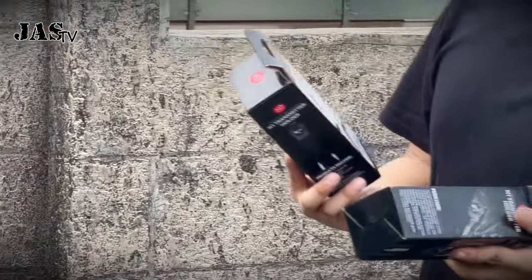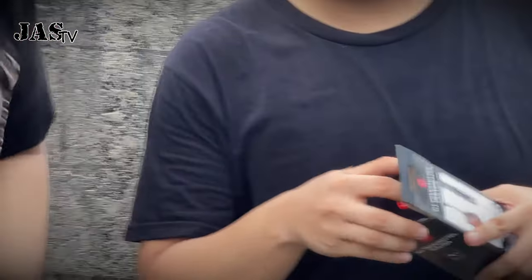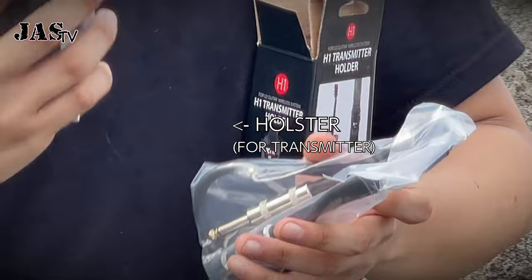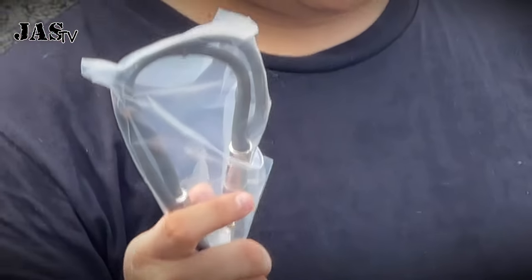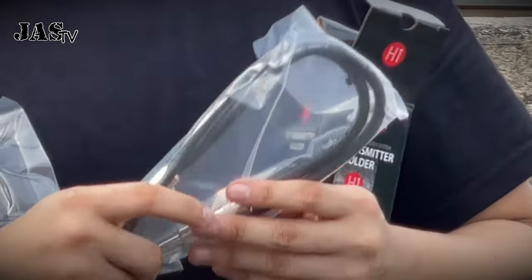X-Vive also sent us the H1 transmitter holder. Let's see what's inside. We got here our holster and the extender cable that we can use to extend our transmitter to the guitar.